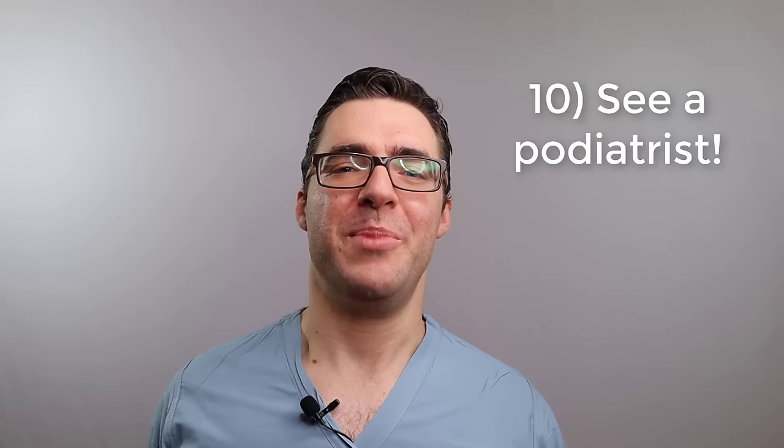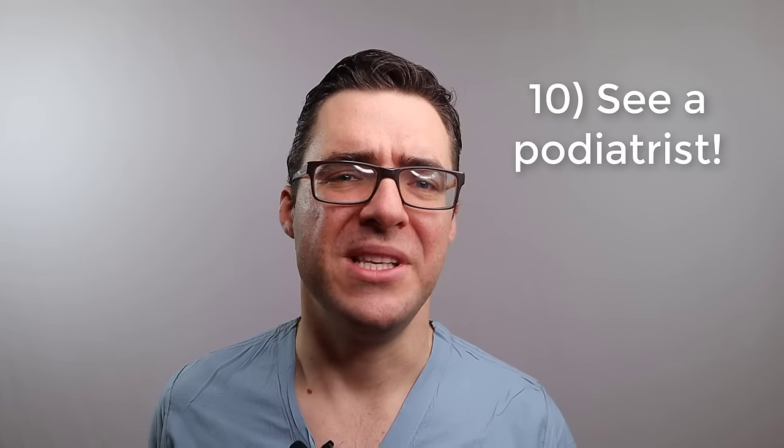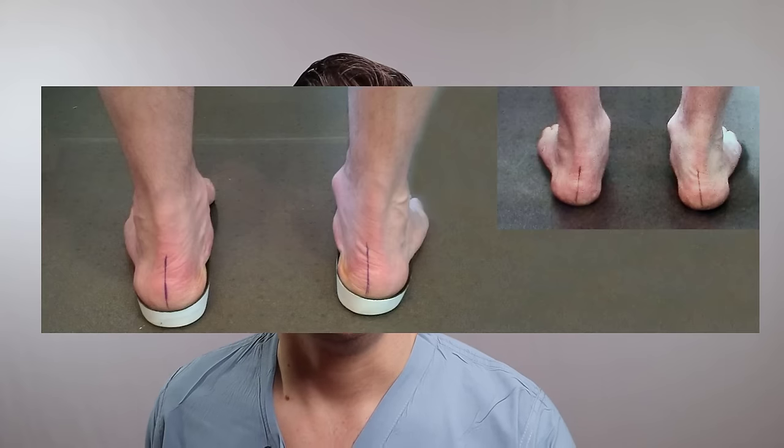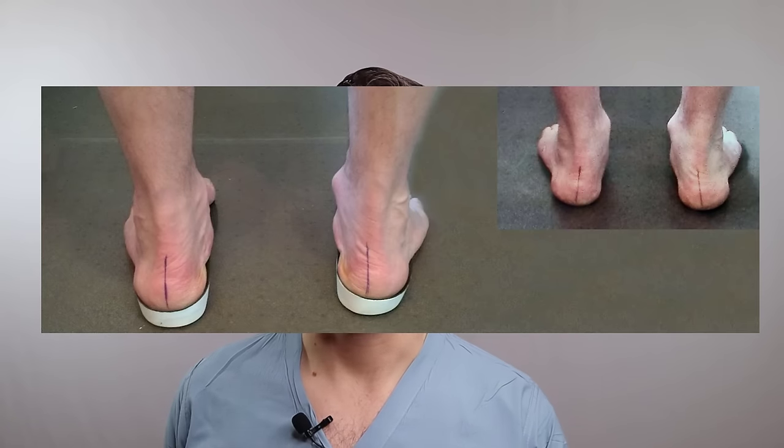And number ten - go see your podiatrist. I'm a biased guy because I'm a podiatrist, but when we see people, a lot of the times they say they have a hard time finding a shoe, but really it's their foot that's the issue. Simply adjusting something in the inserts or the shoe, the foot stops flattening out, stops being as wide, you stop getting rubbing in the middle of the foot, and a lot of these issues go away. If your foot does not fit into shoes regularly, there's probably a reason.